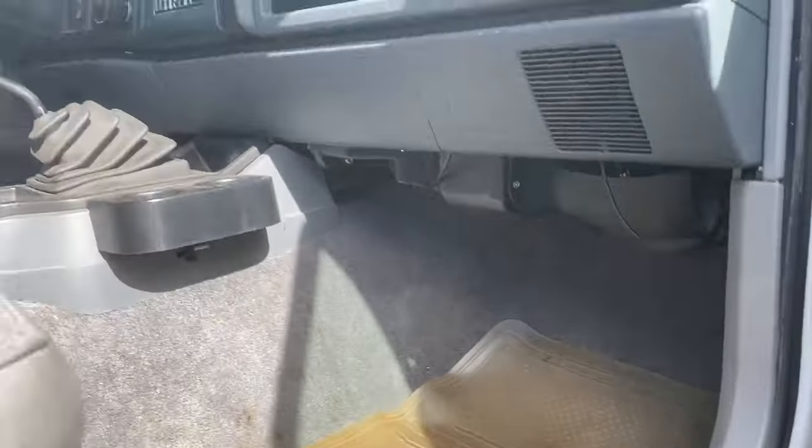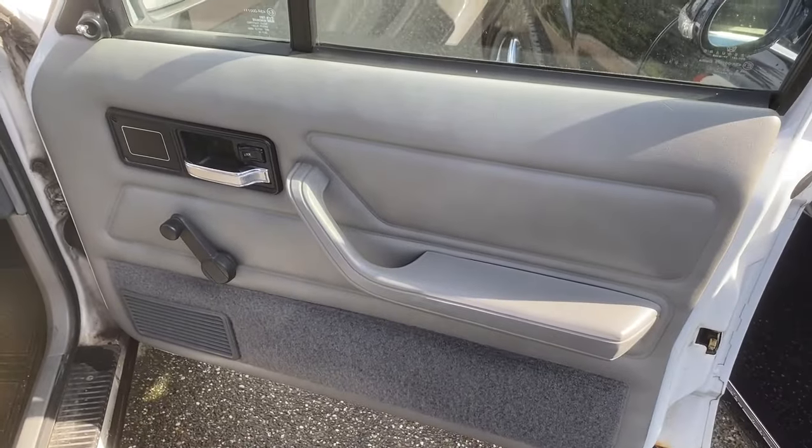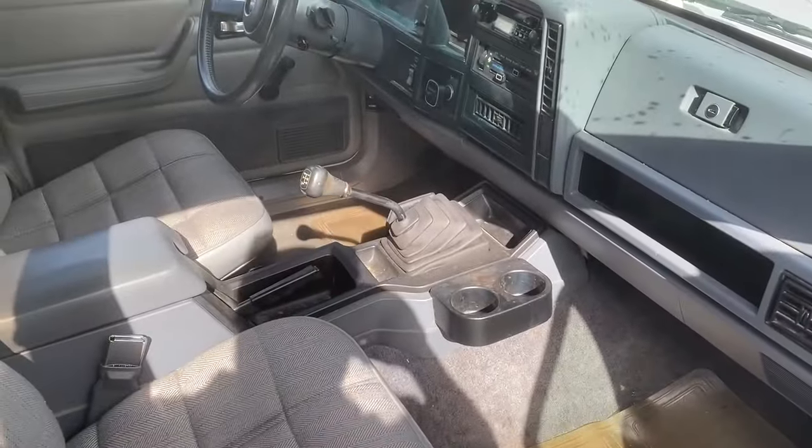The Jeep has no power anything — no power locks, no power windows. It's a five-speed manual, as you can see there.